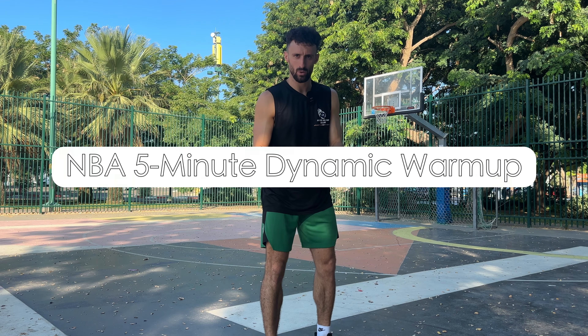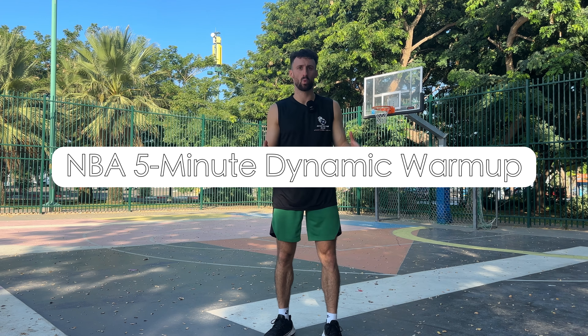I used to work with players like Wayne Selden and Ryan Angola. If your warm-up routine is stale, I'm going to show you a five-minute dynamic warm-up I used to do with them so that you can do it too.